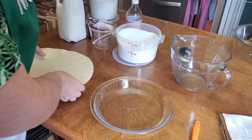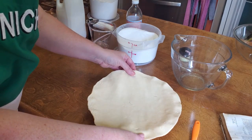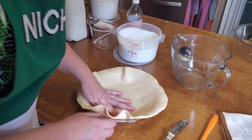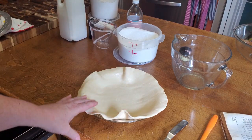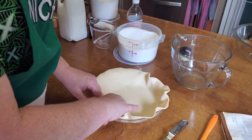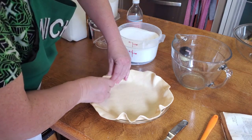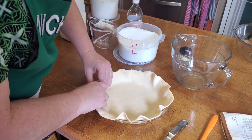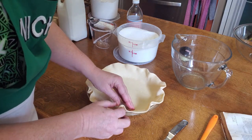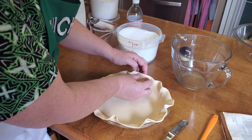You're going to take a refrigerated pie crust and place it in the center of a nine-inch pie plate. Since this is a buttermilk pie and the filling will be pretty runny, I'm going to press it down around the bottom edge, and then I'm going to use my fingers to make a ruffle.